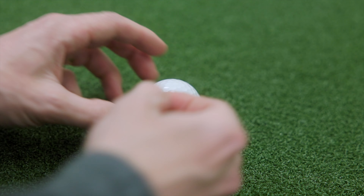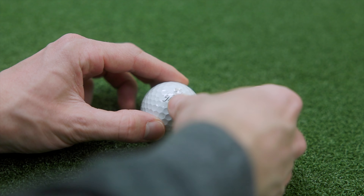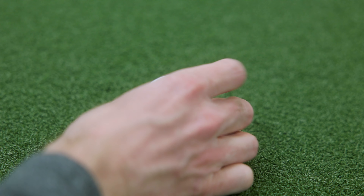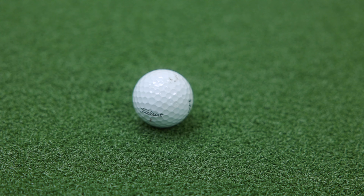One thing FlightScope recommends when using the Mevo Plus indoors is to use a metallic sticker. These stickers are pretty cheap and you only put one on the front of the golf ball. You face the sticker towards the target and this helps the unit read the spin because it's such a short distance. This is a little bit of a hassle at first but once you have everything marked up it really helps the unit produce more accurate data, which benefits you in the long run.